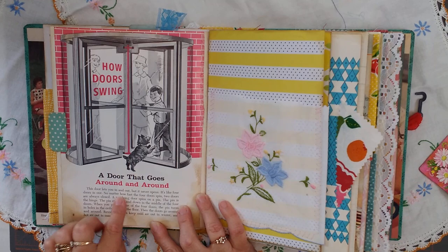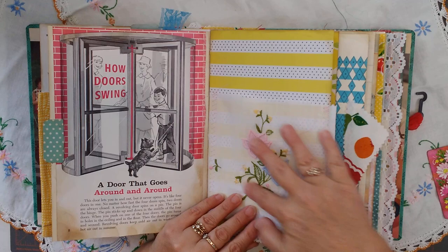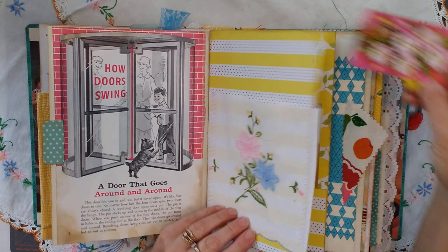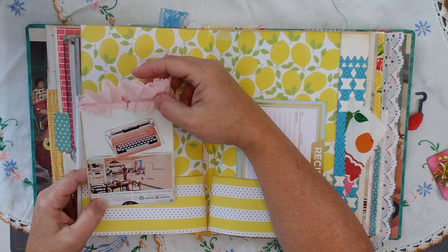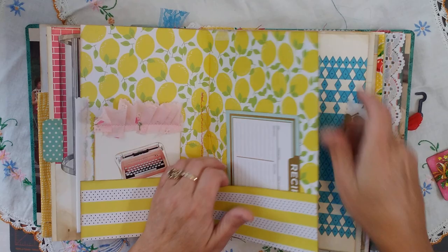I just love this door that goes around and around — it's from a vintage book. Here is some embroidered vintage fabric — I think it was like a napkin or doily — pocket there. Pocket here. Here's a little vintage typewriter, General Electric. And then I can write a recipe on the back of it. Pocket. Pocket. Lots of room. Another end paper.